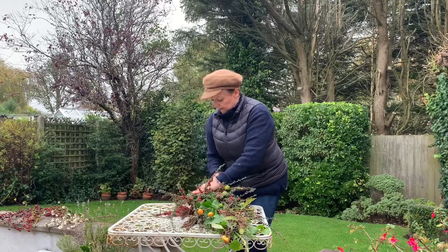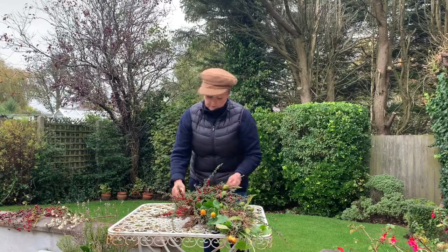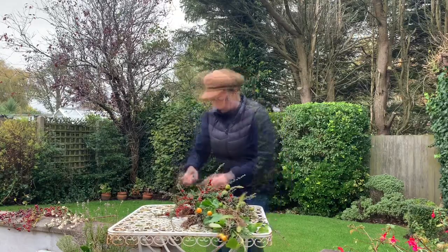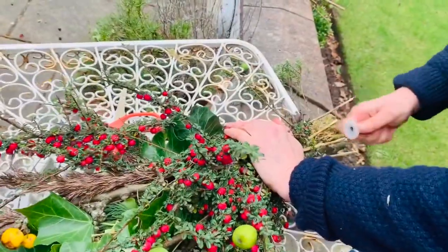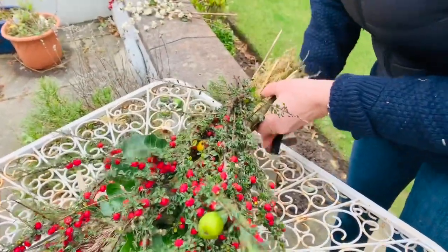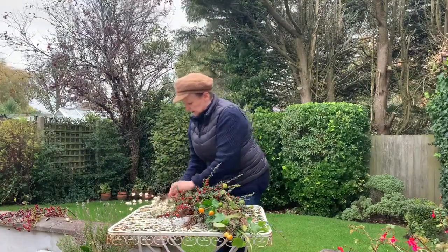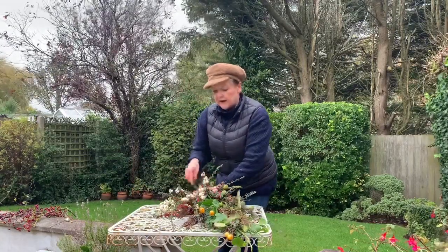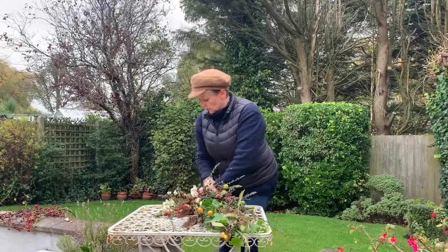A good tip is to go between the branches with the wire so that nothing can just slip out — you hook it between branches so that it can't slip out when it slightly dehydrates, which of course it will do as it's hanging. Now we're going with some snowberry — the snowberry is kind of coming to an end now but it's still lovely, and it gives me another texture and another color, something slightly different.